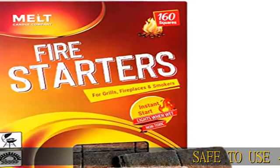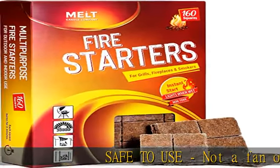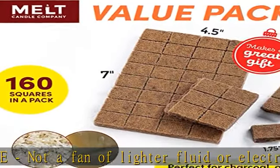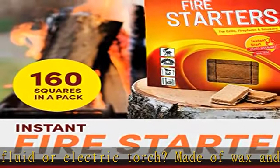Safe to use — not a fan of lighter fluid or electric torch. Made of wax and sawdust, these are safe. Natural fire starters are completely odorless and don't emit any off-putting smell.